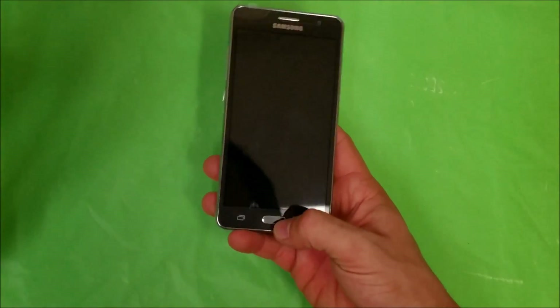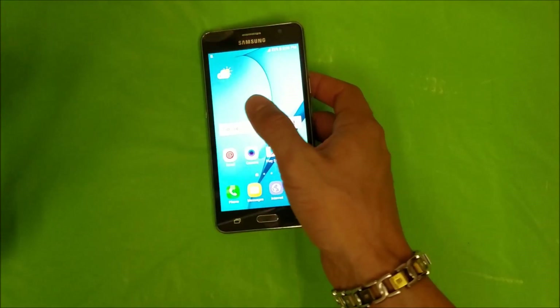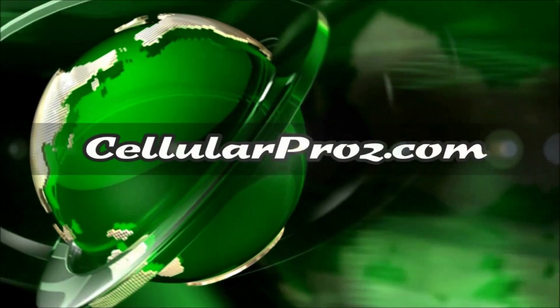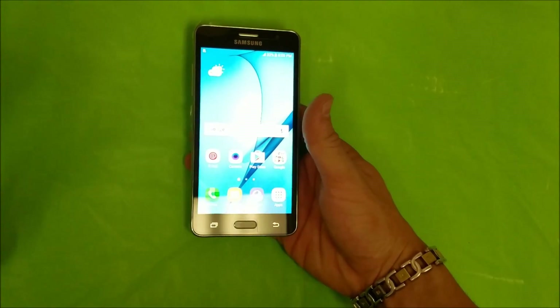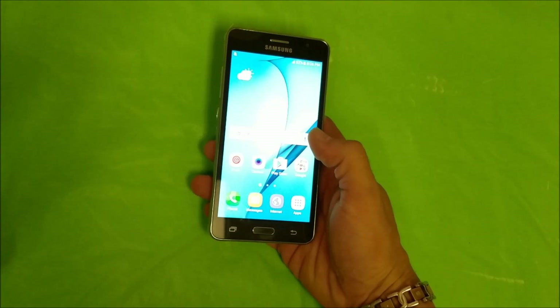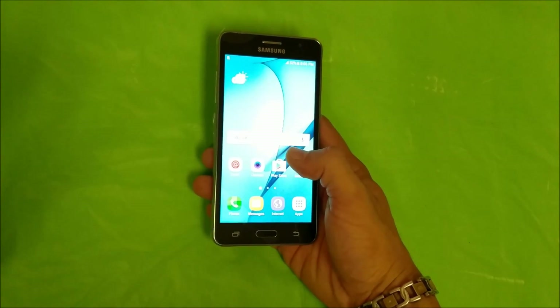Hello everyone. In this video I'm going to be showing you how to perform both methods of a factory reset on your Samsung Galaxy On 5. First I'm going to show you how to do the soft factory reset through the settings, and then second how to do the hard reset with the buttons — so that if you have a password and can't get into the phone, or if it's not booting up correctly, you can try the hard reset to fix your problem.